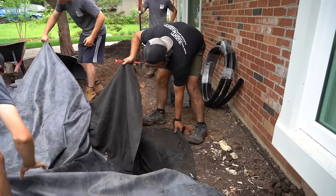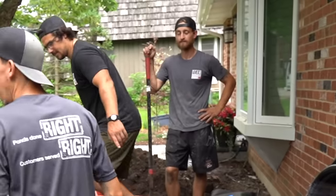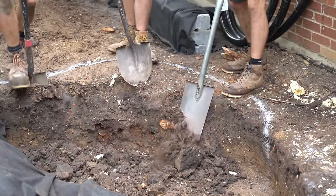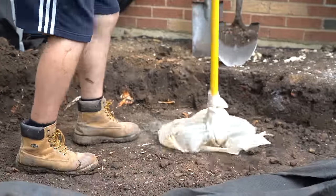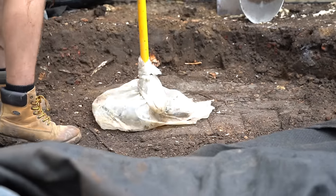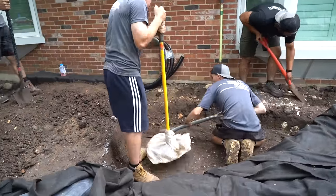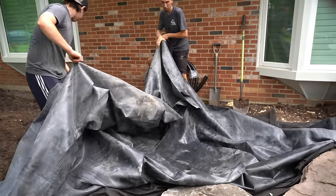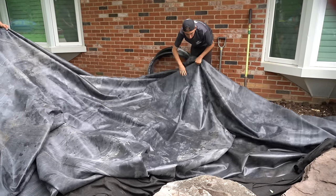We'll over-dig a little more than we think so we don't have this problem again. Here we are compacting that soil — notice the bag around the tamper. The main reason for the bag is that the soil is super sticky and muddy, and the plastic bag keeps the soil from compacting onto our compactor. Then we pull the liner back, get our fabric down, get everything nice and protected, and try that rock one more time — it should fit in like a dream.